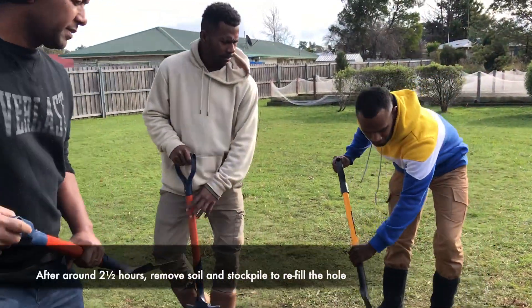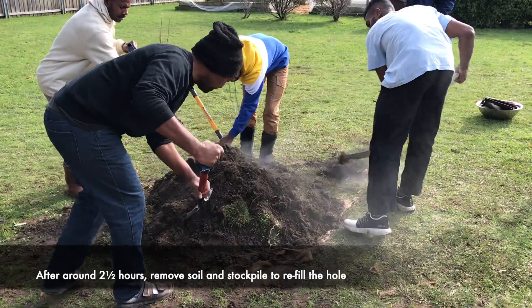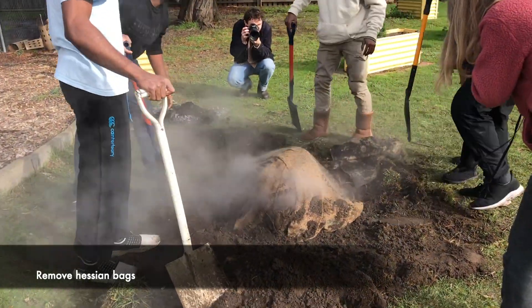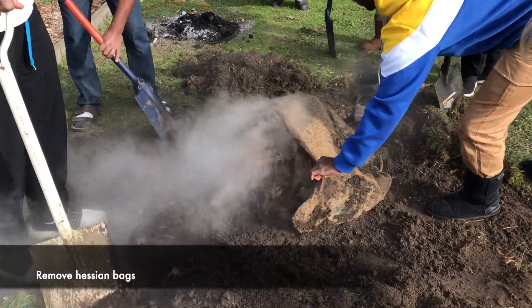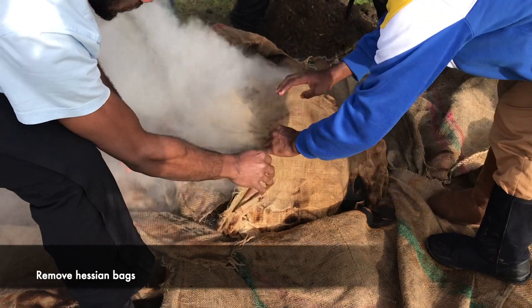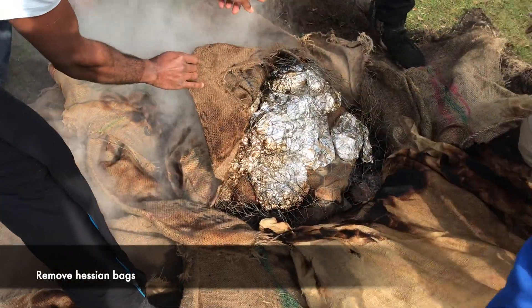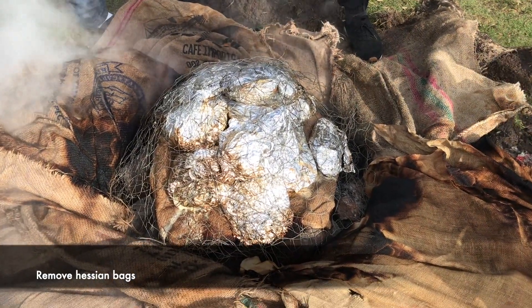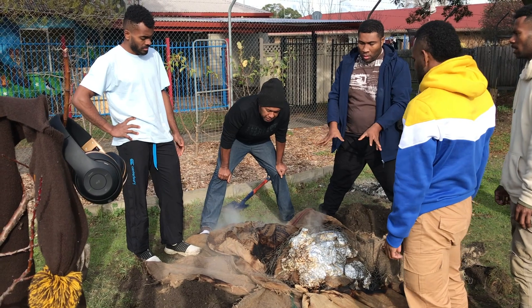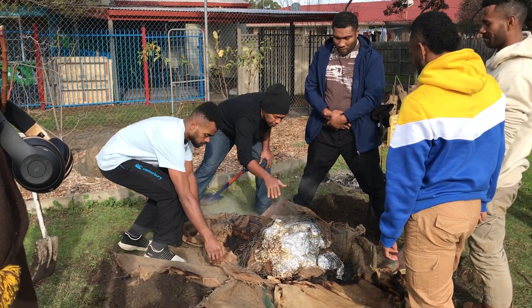Let's take this out and pop it open. Back at home in PNG, we don't use wire — we use green leaves, green banana leaves or coconut leaves, and some coconut stem, to cover all around the food with the leaves.